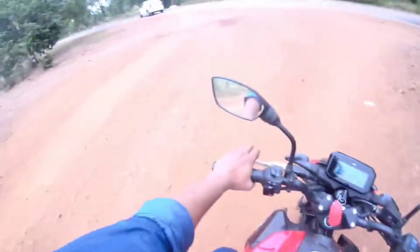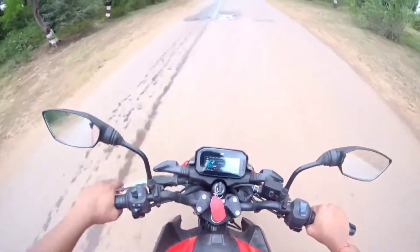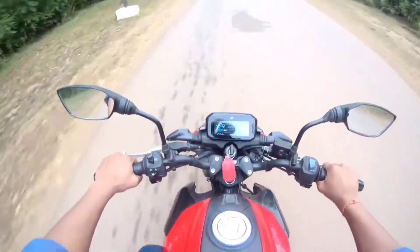And now is the time to check the top speed of this bike. I will tell you something about this bike. So let's roll this bike, just once.